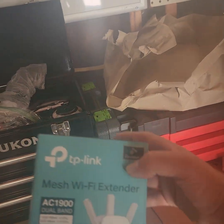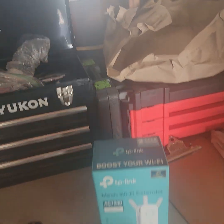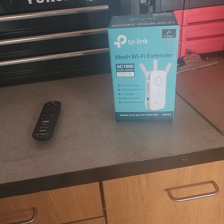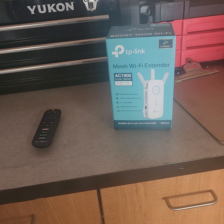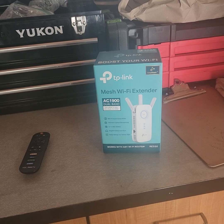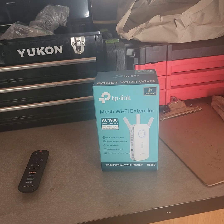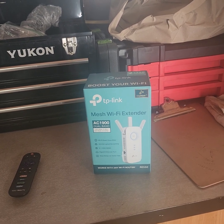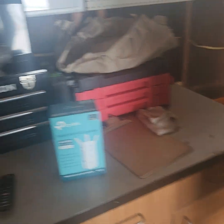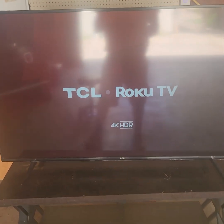I've had absolutely no issues with it. When you're done plugging it in, you'll go into the Google Play or the Apple App Store. You'll download the Tether app to your phone. You'll set it up, create an account, and once that's all set up you'll choose a password for your extender. Then you'll go into your settings inside the app and connect to your router, wherever your router may be. When you're done with all that, you go into your settings on your computer — I'll show you real quick.